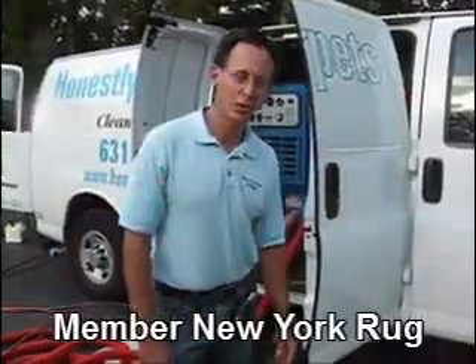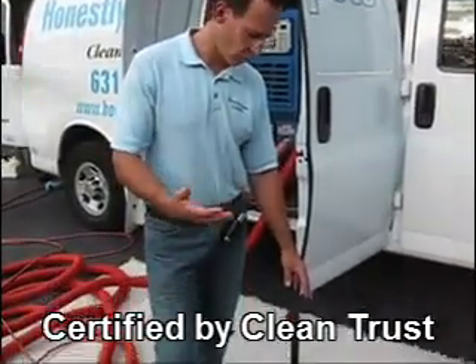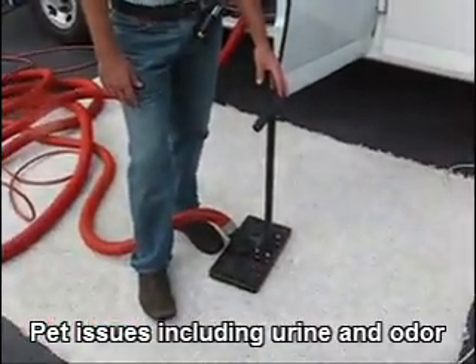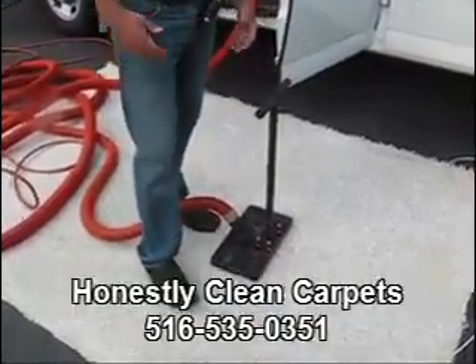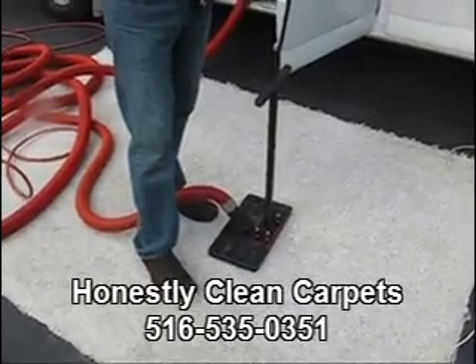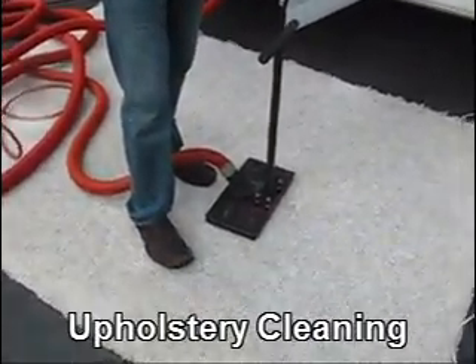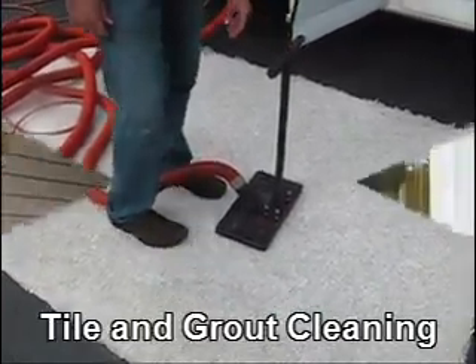This machine is called a water claw. It's used in situations where there's some kind of water situation or flood where the carpet itself gets flooded. Another situation where it's used is in odor control problems. If a dog will urinate on the carpet, one can saturate the area with various agents that can kill and neutralize the urine and then use the water claw to extract it out.